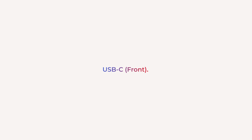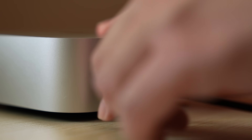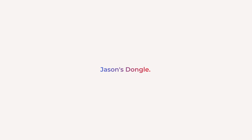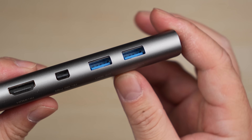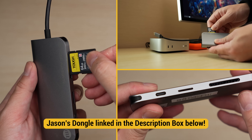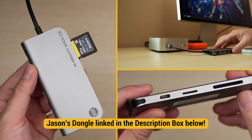USB-C front. Skipping over the obvious power port, there are two USB-C ports here on the front. These are not Thunderbolt ports despite having similar-looking connectors. You can plug in anything here, including a keyboard. I'd recommend a USB hub dongle in case you have any accessories that still require the larger USB-A plug. This dongle also has a slot for an SD and microSD card, so I can transfer files taken with the camera over to the Mac Mini, and it's so easy because it's right in the front.